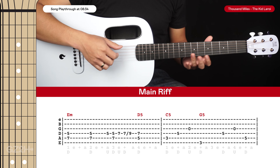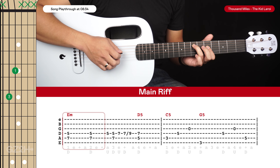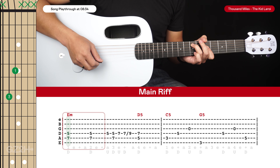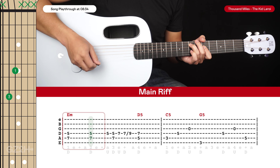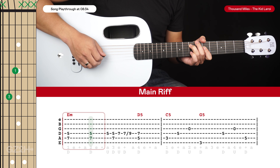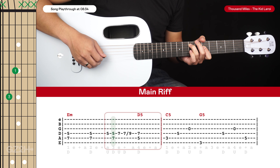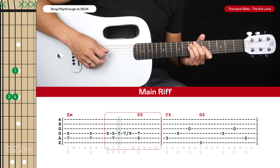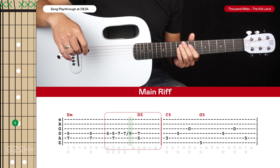Let's start with the main riff, which is a lot of fun to play. We'll have our ring finger on the 7th fret of the 5th string and our index finger on the 5th fret of the 4th string. We're going to strike both of those strings together on the 1 beat and on the 2 beat. After those two downstrokes we're then going to quickly do an upstroke on the 4th string and then a downstroke on those two strings again. With your pinky finger, put that on the 7th fret of the 4th string and pluck that with an upstroke, and then on the next downstroke pluck it again and quickly slide up to the 9th fret.